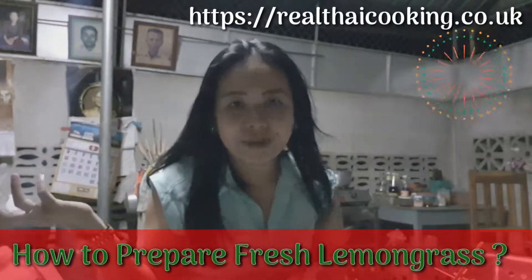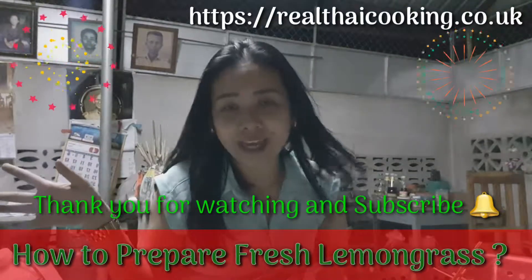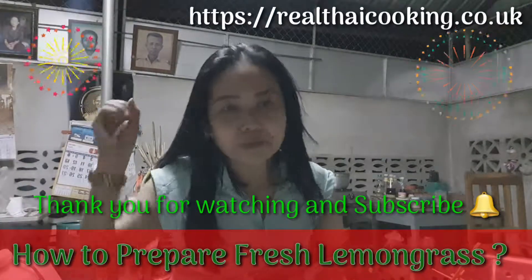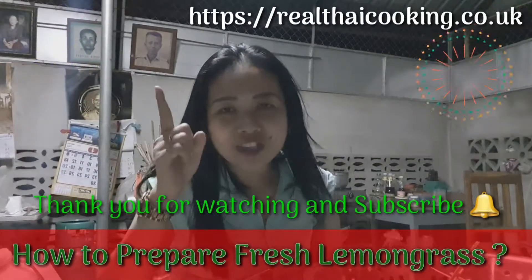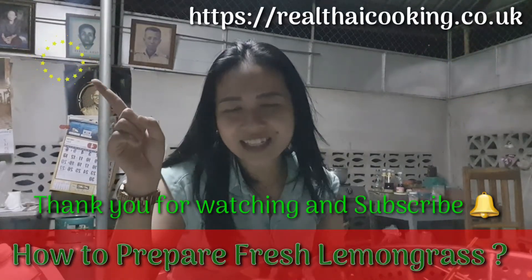Then we're going to get ready and print the package. Today is very busy for me. In the past few days I get stuff — you know what I need — buy it, put it, pack it, put it in the bag, in my luggage. So I'm going to show you how to get the kaffir lime leaf. I'll see you next and we're going to finish. Okay.